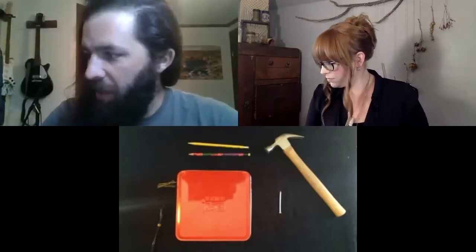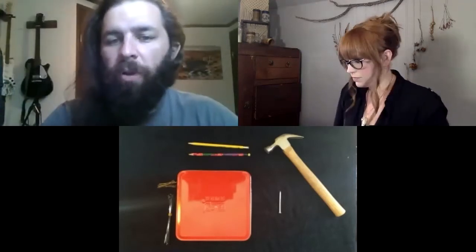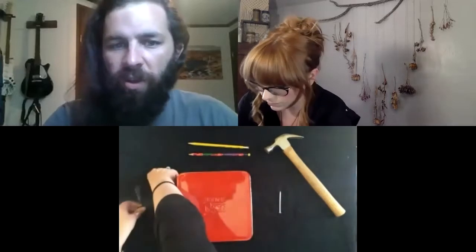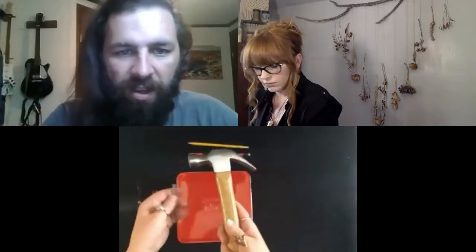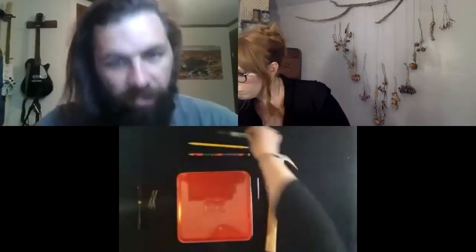The last ingredient we're gonna need are some zip ties. If you don't have some laying around, go ahead and get some, because even after this project they come in really handy for lots of other stuff. That is it for the ingredients that will actually be part of our kalimba at the end. But there are a couple other tools we'll need: a hammer and a nail, a marker, and some scissors to help clean up the zip ties when we're done.